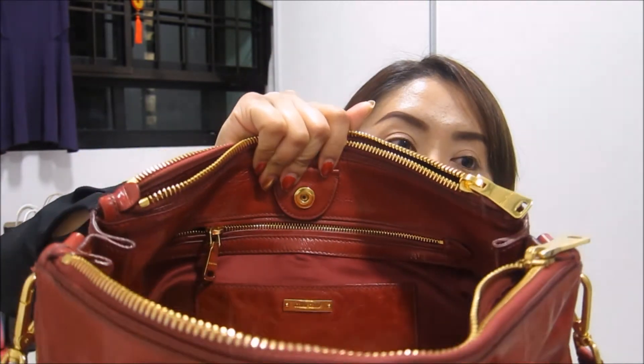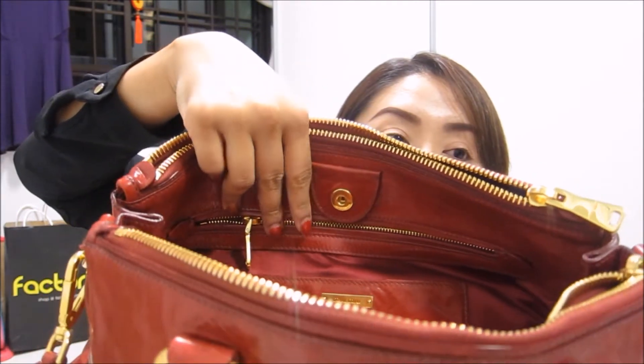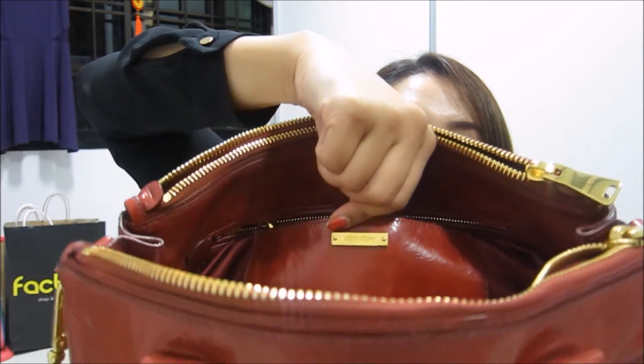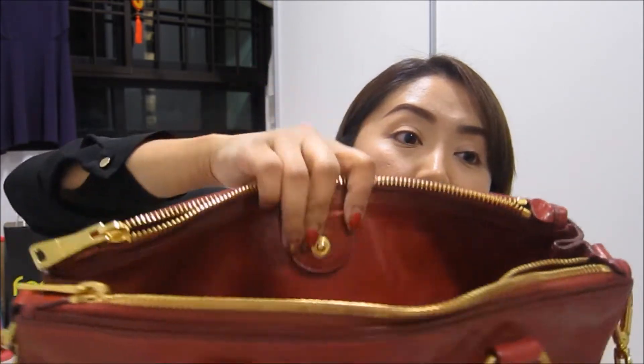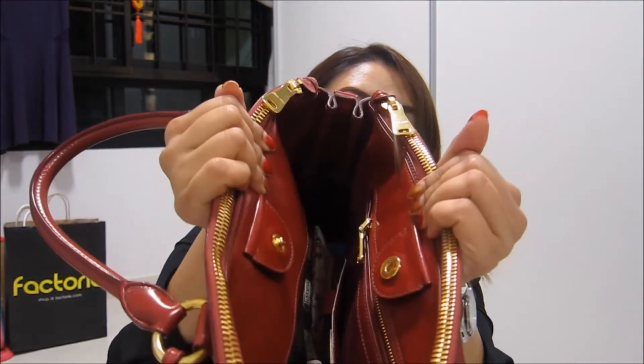In the middle you'll notice there is another inner pocket with a zip where you can put your valuables. In front of the inner pocket is another slip pocket with the gold Miu Miu logo. So in total: three large compartments, one medium one, and one small one. For the middle compartment you can close it with a button snap closure, or leave it ajar.